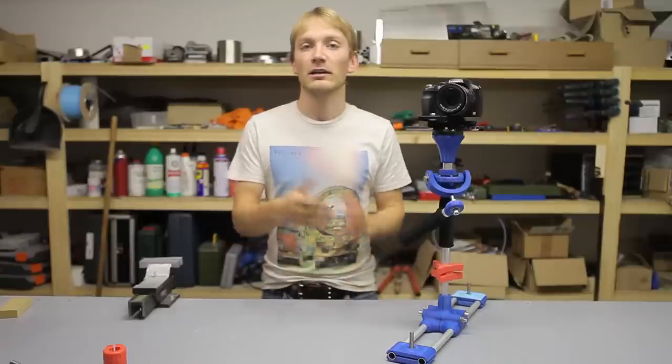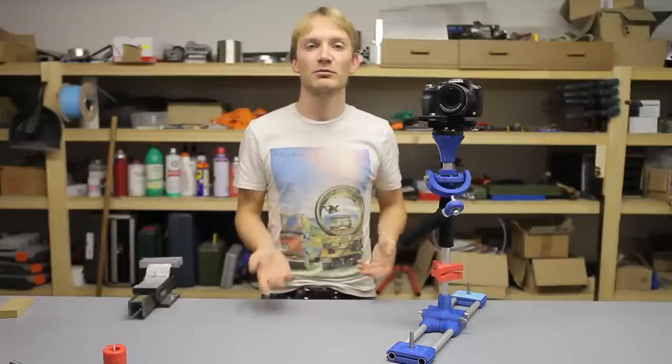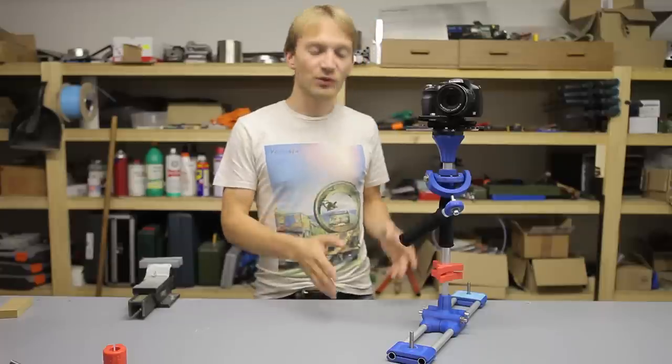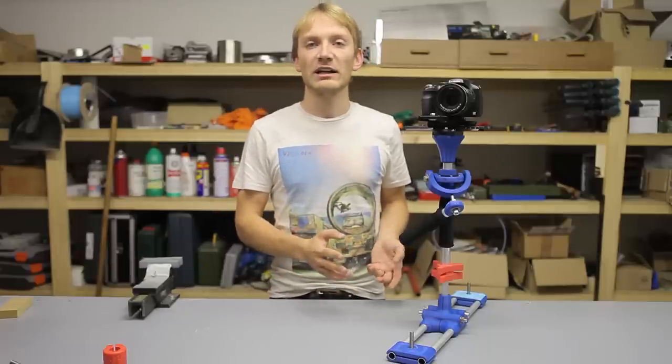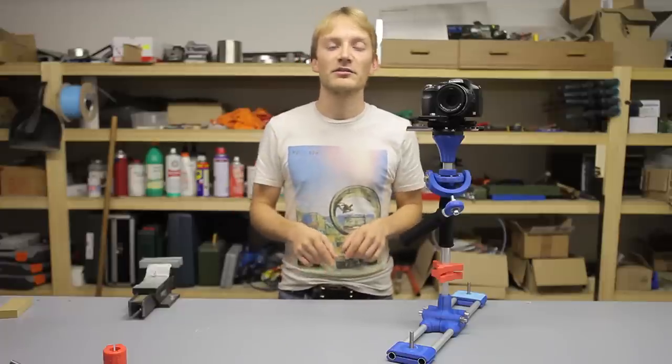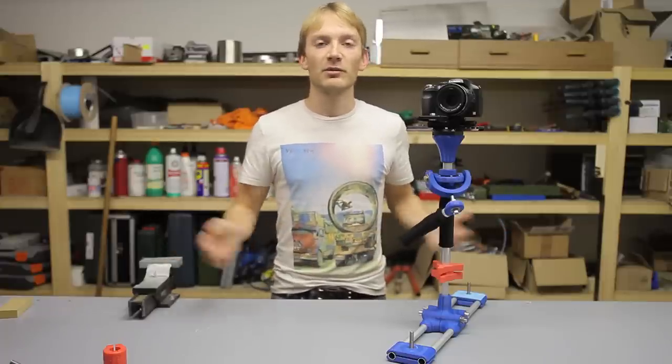I think it works pretty well — let me know if you have any suggestions or improvements, whether you made it, and whether it works or doesn't work. I'll put the links to the YouMagine page and a couple of links to bearings and stuff in the video's description. As always, thanks for watching.